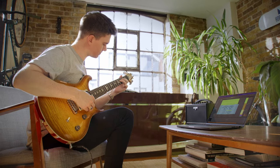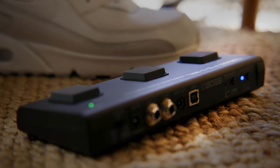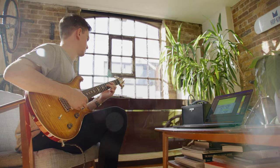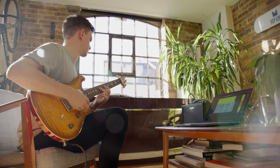You can connect the FS1 WL to a computer using Bluetooth and use it to control software in the same way a mouse or keyboard does. You can use the foot switch to do things like change settings in plugins, start and stop recordings in your DAW much more conveniently. Simply use the app to configure the foot switch accordingly.